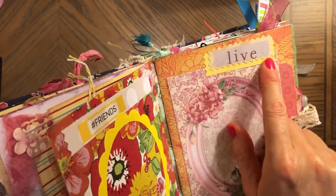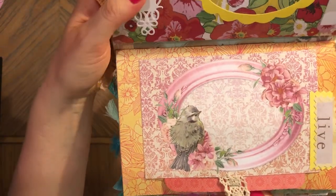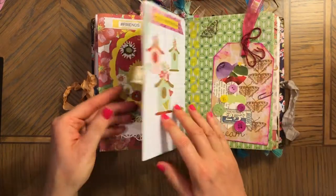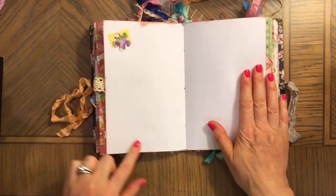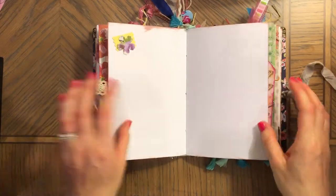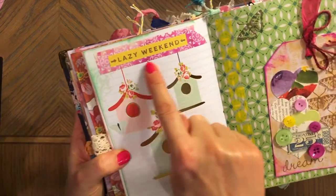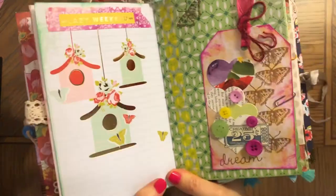I cut this out and gave it some background — that's a bird — so you can journal on this as well. Really pretty papers I used. This is a white page, but some of the pages are inked around, as you can see. And here a couple of die cuts again — a simple thing but it can really embellish the page.